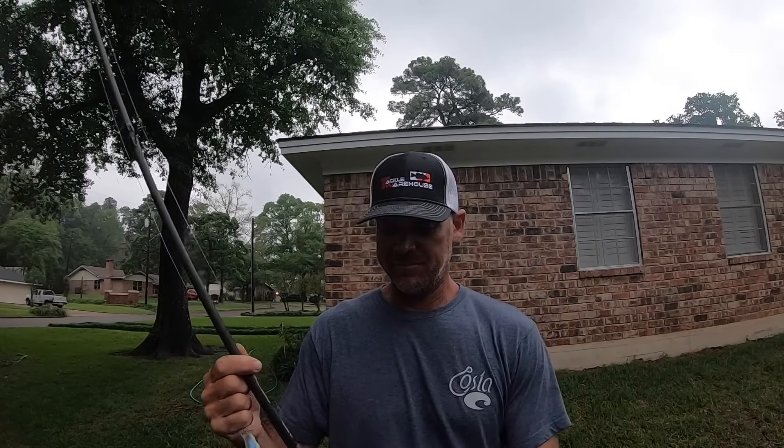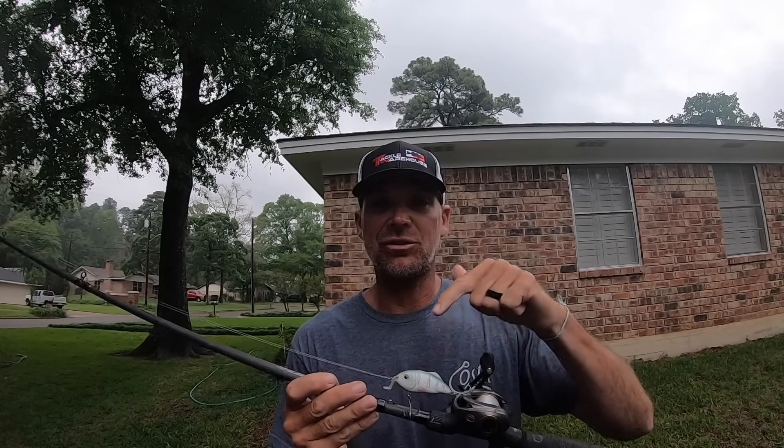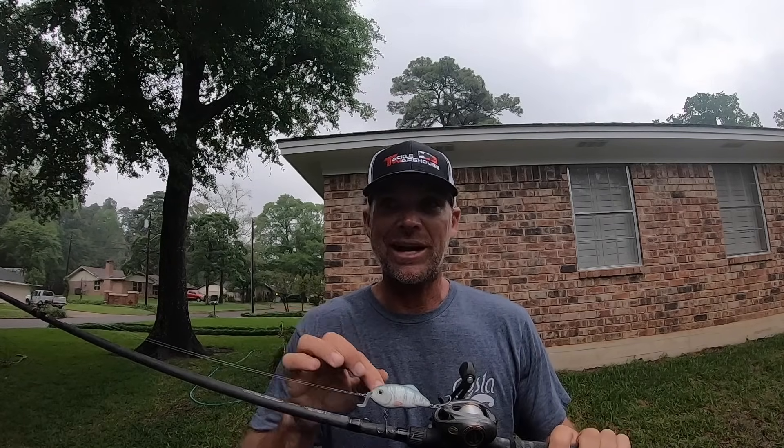This is not a crankbait rod. I understand everyone looks at this bait and goes, 'Hey it's got a bill, it's a crankbait.' Well, it sort of can be, but just because it has a bill doesn't mean it's a crankbait. No one looks at a jerkbait and says 'oh that's a crankbait' - they look at it as a jerkbait because everyone's accustomed to that bill making it look and work like a jerkbait. But it has a bill, it can dive just like a crankbait. So I want y'all to stop viewing this sometimes as just a crankbait.